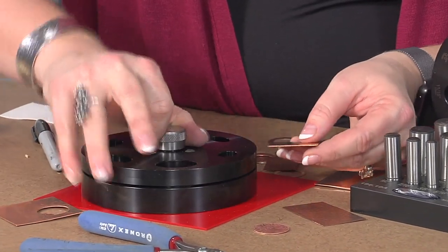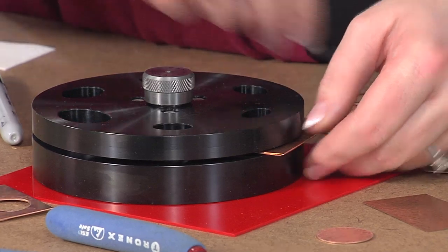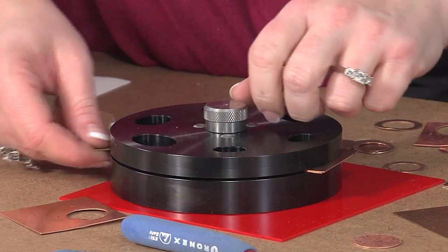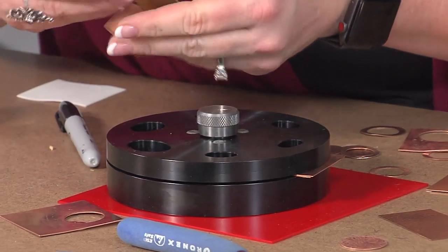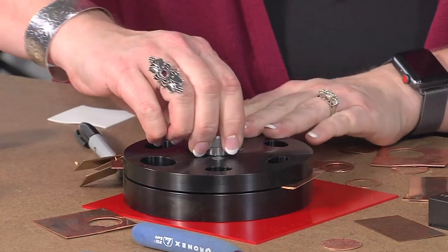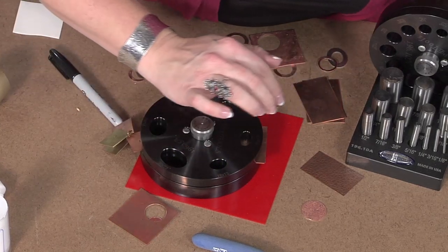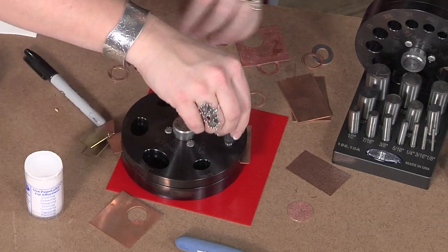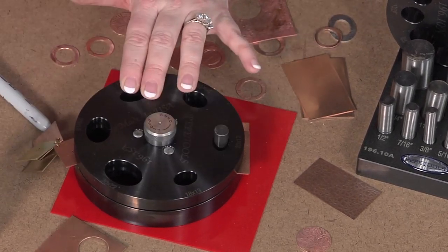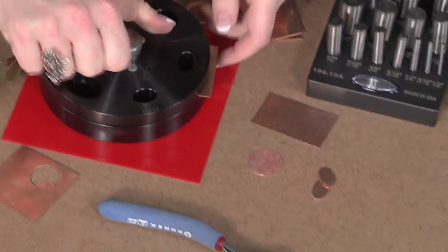I'm going to position this for my center hole and line this up. Because I've got 24 gauge, I'm going to use a little thicker shim since I'm doing two of them at the same time. This is approximately 18 gauge — there we go, that's good. I'm going to cut out my inside; this happens to be 20 by 12, so I'll find my 20 by 12 punch and put that in there. This one's going to take a little bit more effort to get through because there are two sheets. And now I have those that can be used as other components.